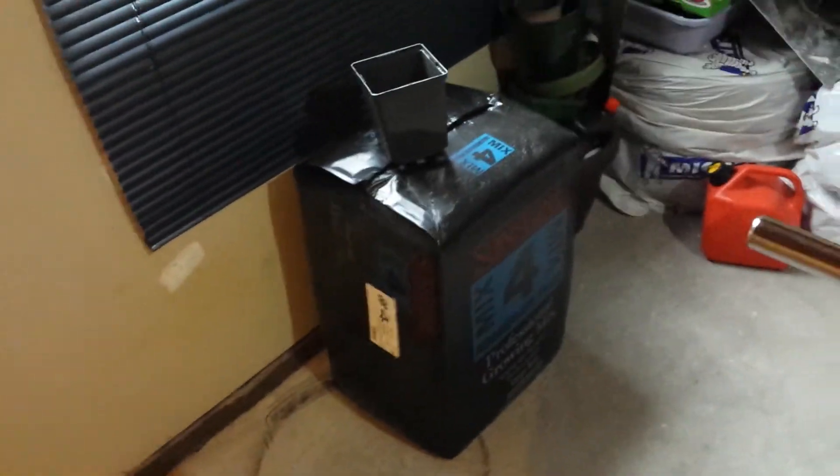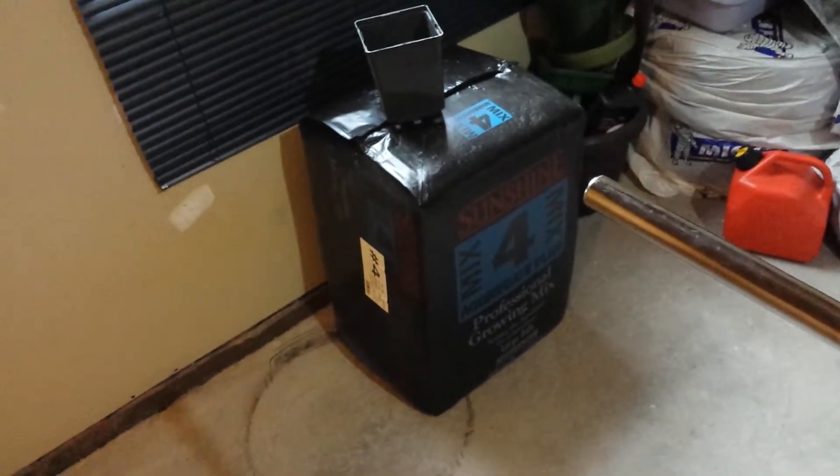This is how to germinate a seed, step two. The soil I like to use is Sunshine Mix Number Four — it's a good draining, sterilized soil. You can get it right at your local hydro shop.